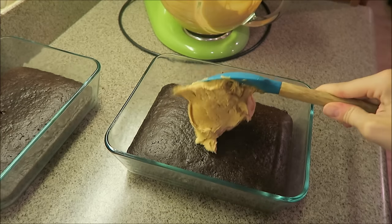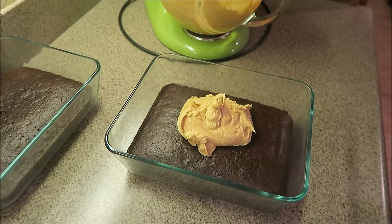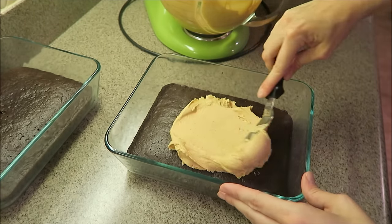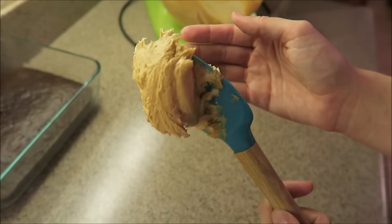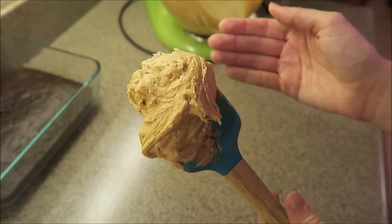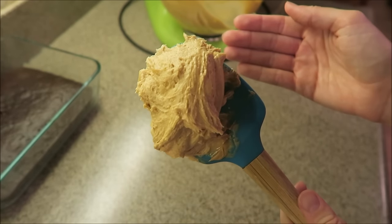I'll just take a dollop of it, put it right there in the middle, and then you just ice it — it's as simple as that. Here's the frosting: it's pretty thick and I really enjoy it. Thanks to those who requested it and let me know if you try it. Bye guys!